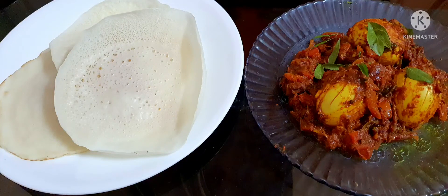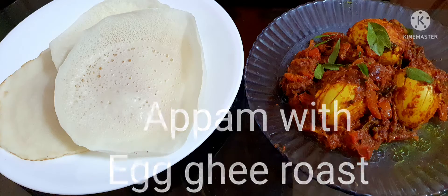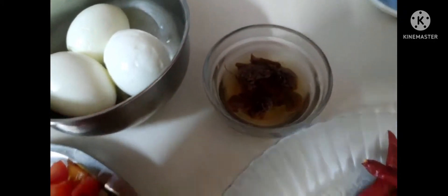Hello friends, welcome to my channel Rani Cooks, where I make cooking easy and fun-filled. Today, a Coorg delicacy — egg ghee roast and appam. Let's see the ingredients first. Here I have taken three hard-boiled eggs and some tamarind.